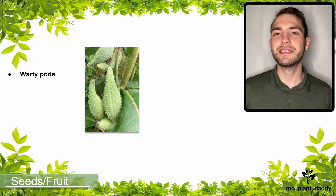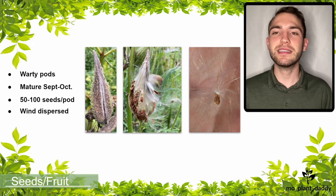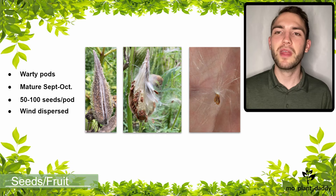After this complicated pollination process, common milkweed forms warty green pods that mature around September to October. When they mature, the pods turn gray, dry out, split open, and release 50 to 100 brown oval wind-dispersed seeds. Each of the wind-dispersed seeds has a tuft of silk that aids in dispersal. Those tufts, officially called pappus, have been used to stuff life jackets during World War II and are currently used for stuffing pillows.